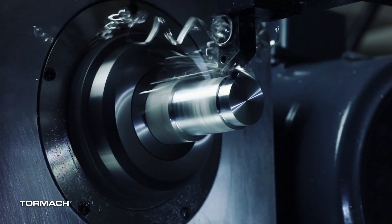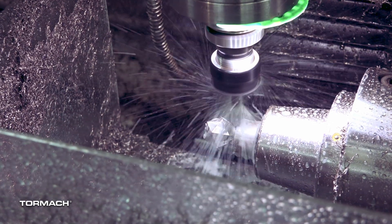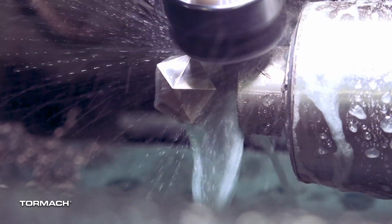You can start with a base machine, and in two or four years you can add an automatic tool changer, a rapid turn, or a fourth axis at a later date. Your machine can grow with your business.